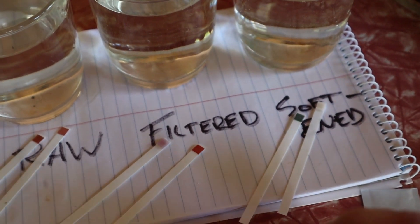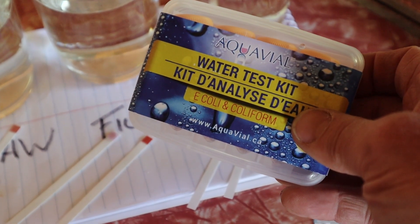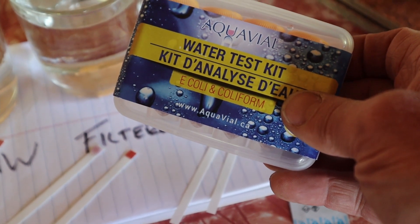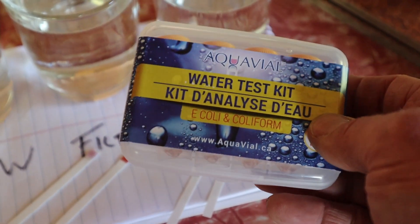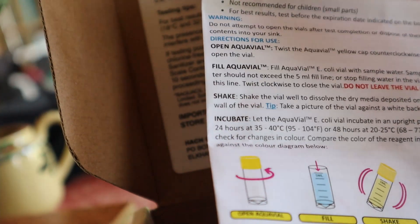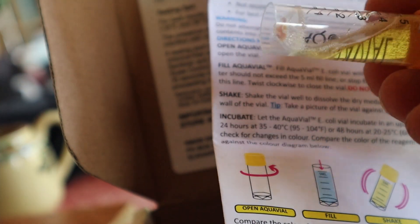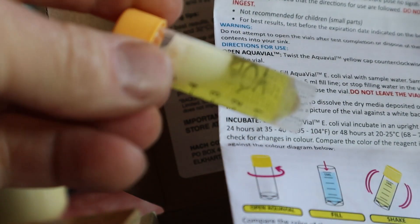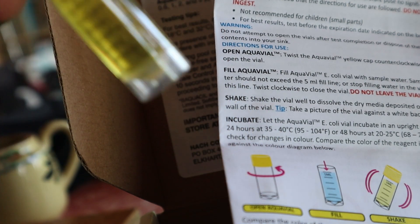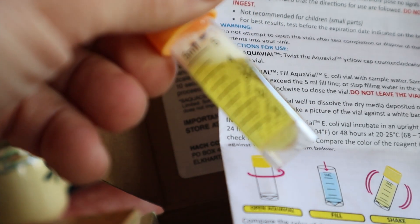I'm going to do one more test on the softened and filtered water. I think I got sick from a glass of water right after I plugged the system in — I'm guessing there was bacteria along the lines and I didn't clean it out. I bleached it out. Now I'm going to make sure the water itself is bacteria-free. The test is filled with water and shaken until everything dissolves, then left to sit for 48 hours between 68 and 77 degrees.